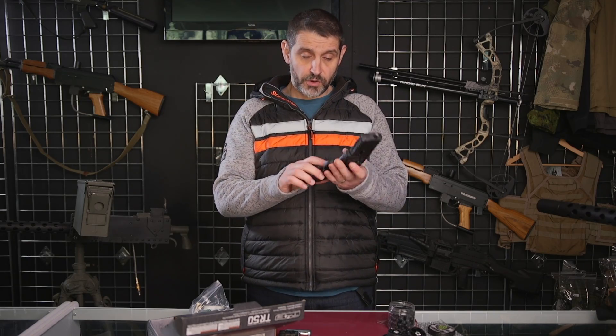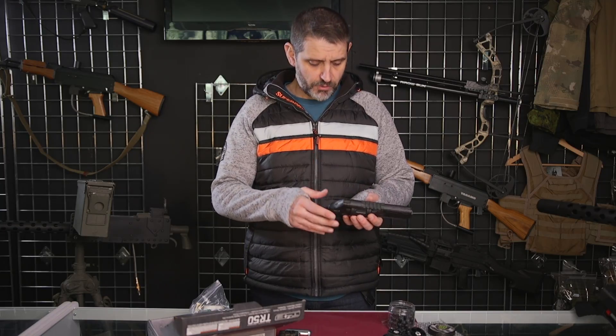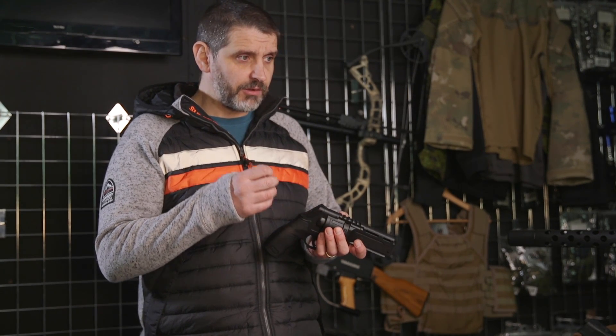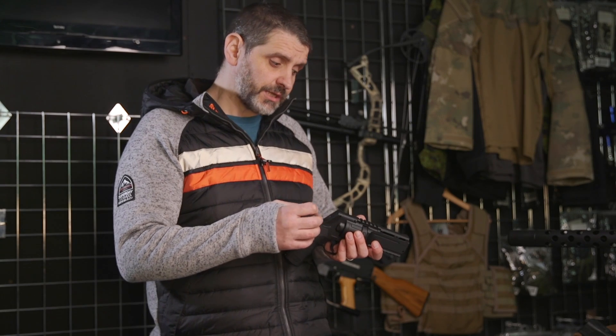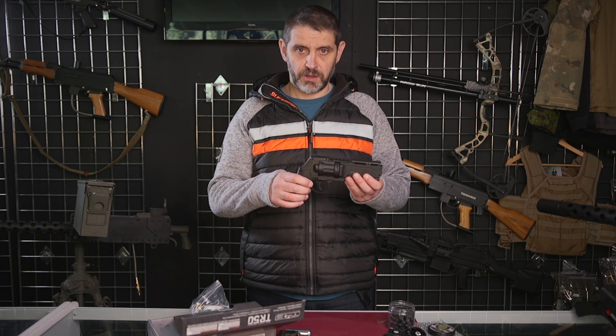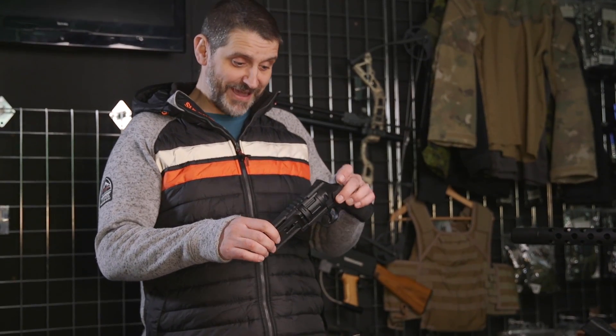We did some shooting over the chrono and it's a little bit all over the place. We were using the Virtue chrono, which isn't ideal for 50 cal, but we were getting between 250 and 280 FPS, which is plenty powerful enough for playing paintball. The HDP was slightly higher than that, so if you want something that packs a little bit more punch, then maybe that's the one to go for. But this for me is probably the best paintball product we've seen come onto the market in a long time. I absolutely love this revolver — can't find anything bad to say about it.